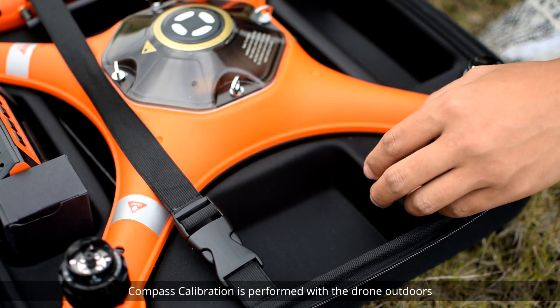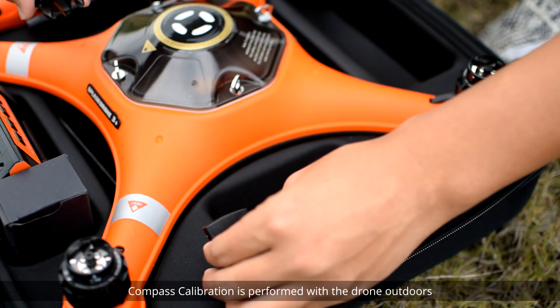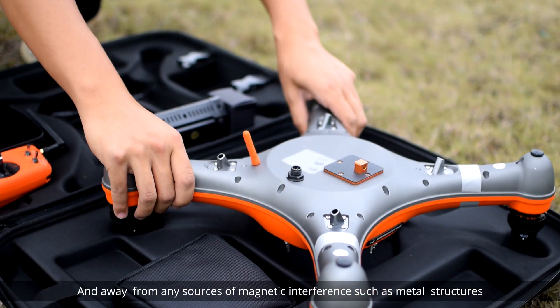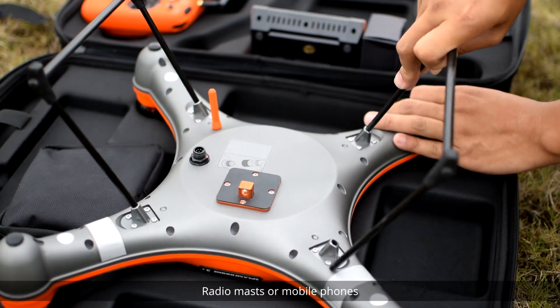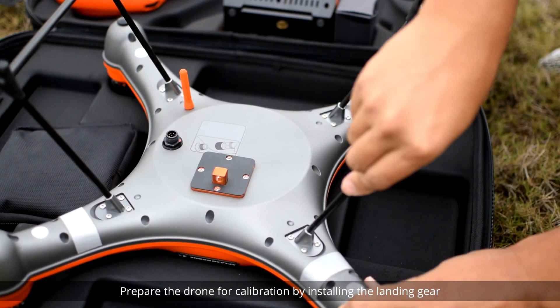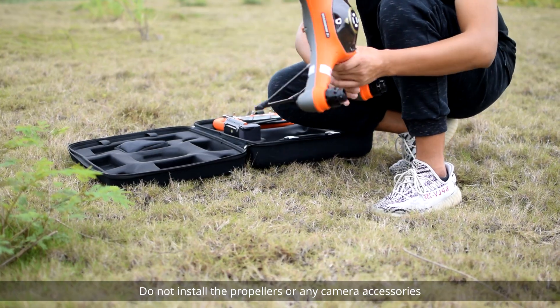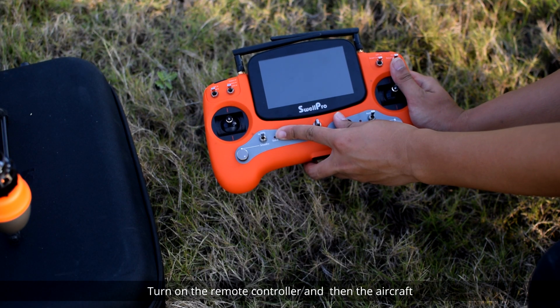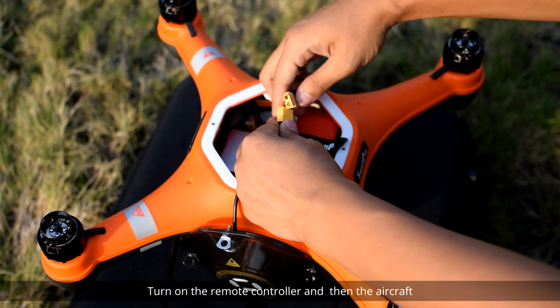Compass calibration is performed with the drone outdoors and away from any sources of magnetic interference such as metal structures, radio masts, or mobile phones. Prepare the drone for calibration by installing the landing gear. Do not install the propellers or any camera accessories. Place the aircraft on a level surface, then turn on the remote controller and then the aircraft.